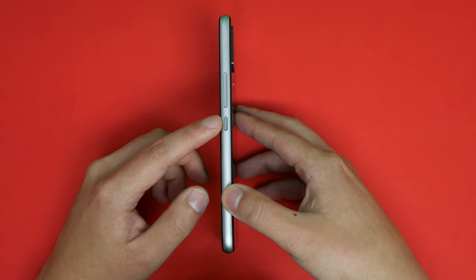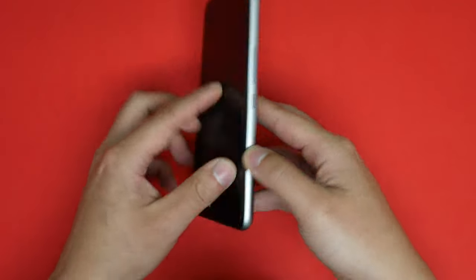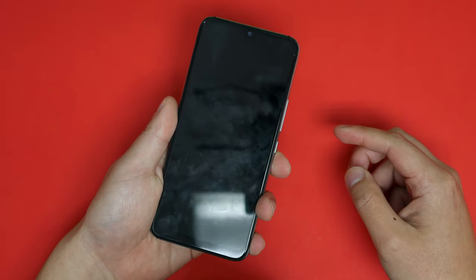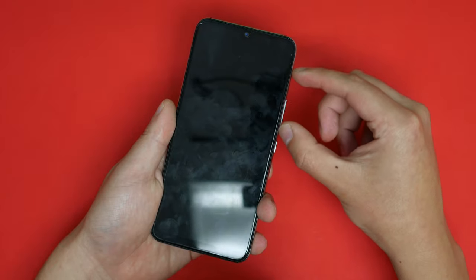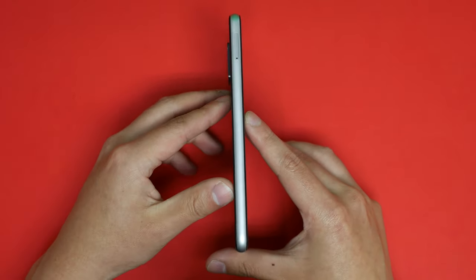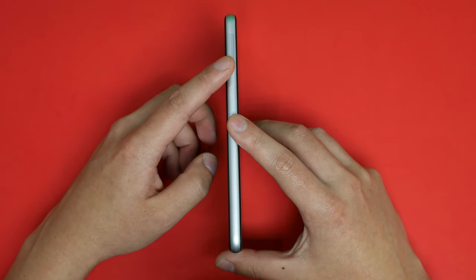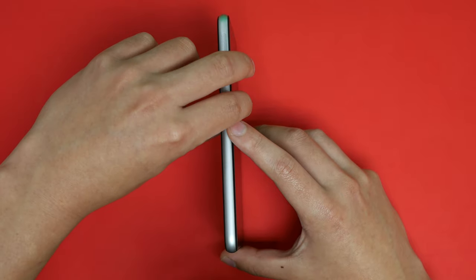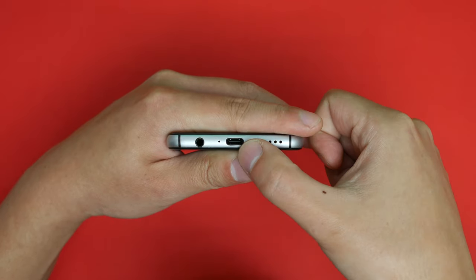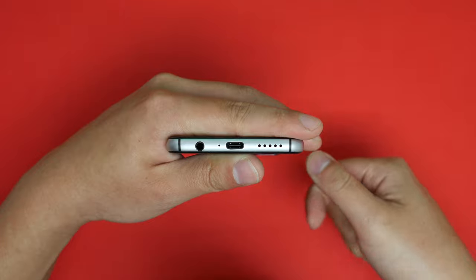On the side you have your power button and volume buttons — they're actually fairly far down the phone, so you have to get used to that. On the other side we have the SIM tray which can hold two SIMs as well as a microSD card, so all three at once, which is very nice. Then we have a USB-C jack for charging, a speaker grille, as well as a headphone jack, and up top there is absolutely nothing.